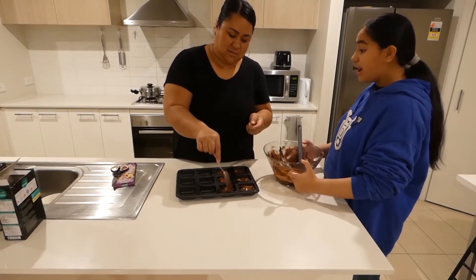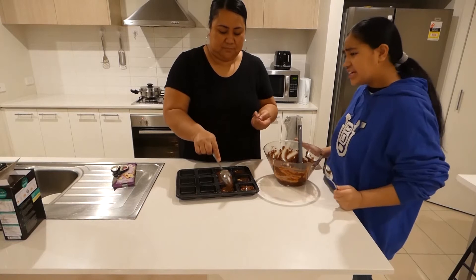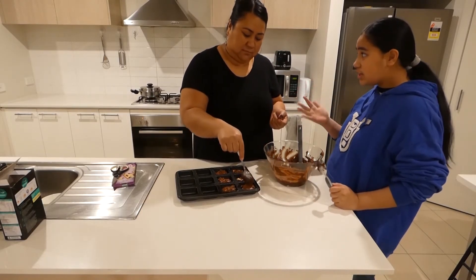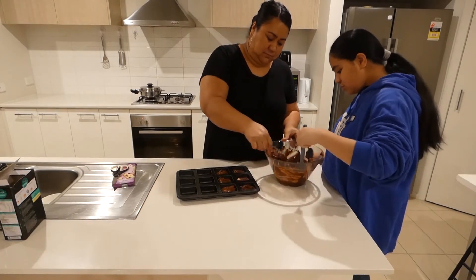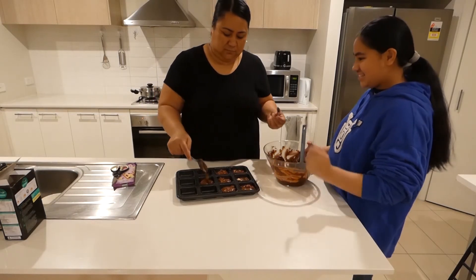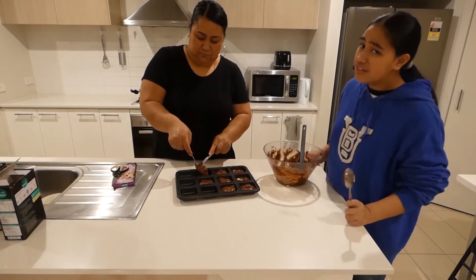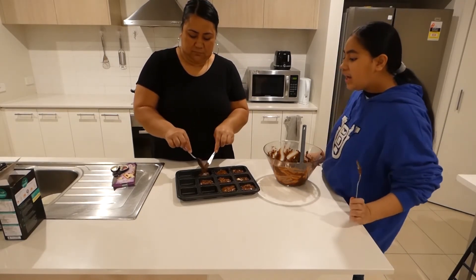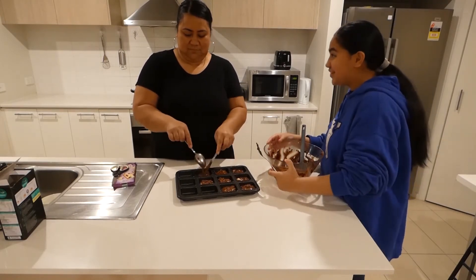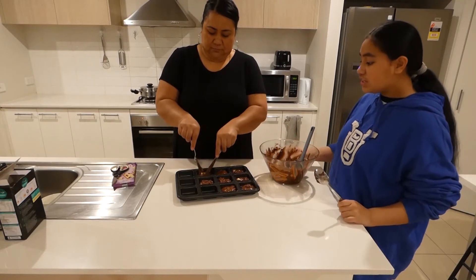How do you think the brownies are going to taste? I think it's going to taste amazing. I think it's going to look like Rocky Road, because Rocky Road has a lot of things like sultanas, marshmallows, hard chocolate. And it's like this because you have white chocolate sticking out and all the chocolate chips are covered. We have the oven set up and we're going to put it in soon. I always eat the chocolate when there's leftovers in the bowl — wherever chocolate is, I just eat it.